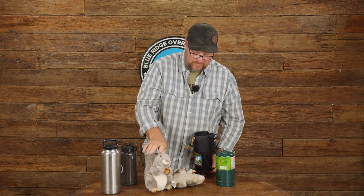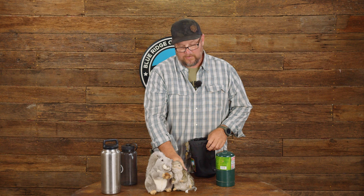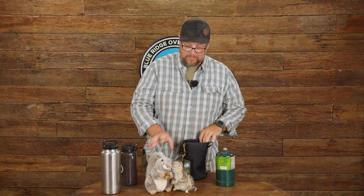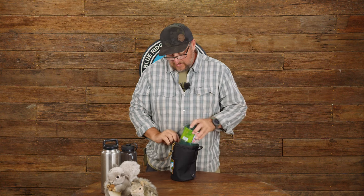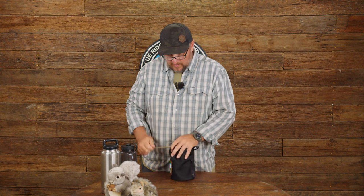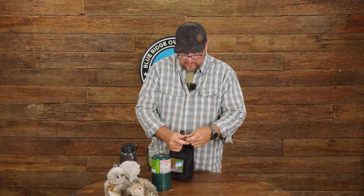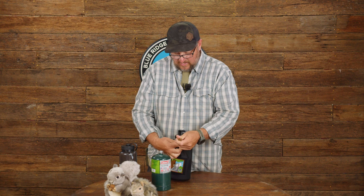It'll obviously cover two life-size squirrels. Bob may be a little smaller than full life size — so sort of maybe slightly bigger than a chipmunk — but absolutely one life-size squirrel in Bob. From there you can get things like propane tanks fit in it really well, and a 40 ounce Yeti.